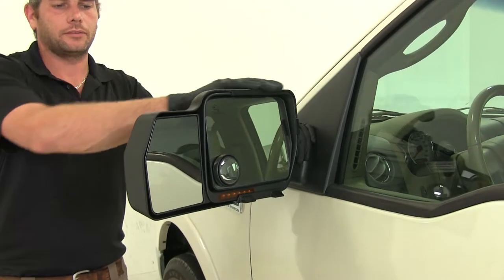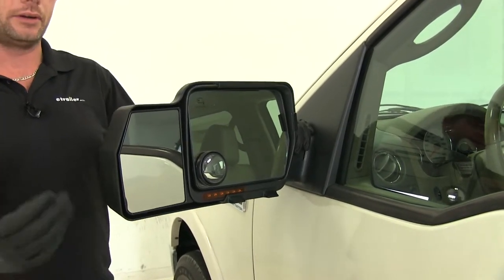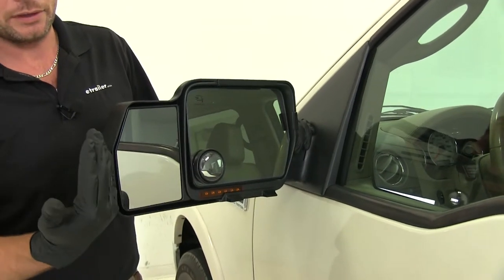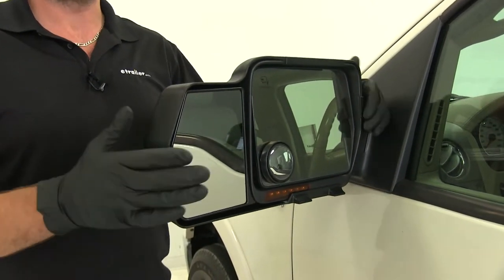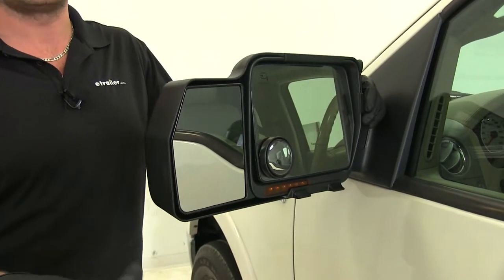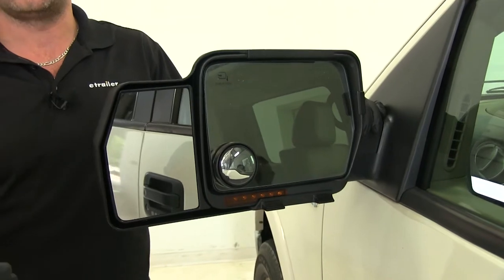These custom towing mirrors are an excellent addition to your truck to help make towing a little bit easier. This is going to give us an additional mirror that extends our field of view and allows us to easily see our trailer when negotiating around the campsite, heading down the highway, changing lanes, or passing.